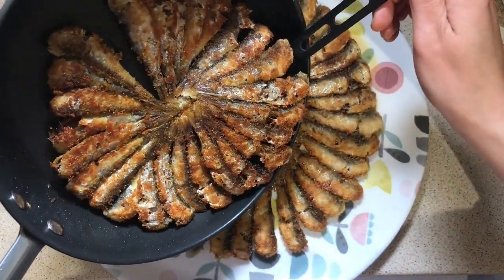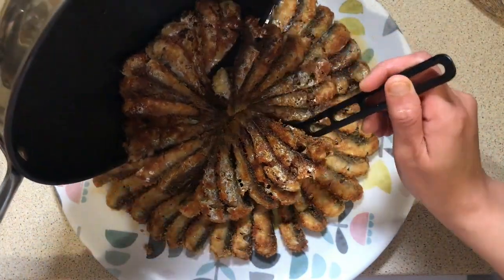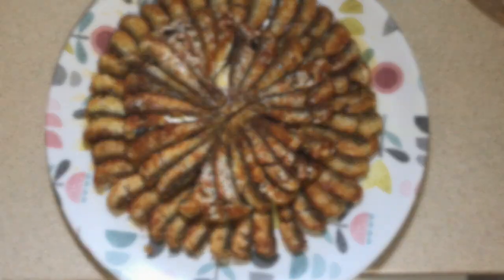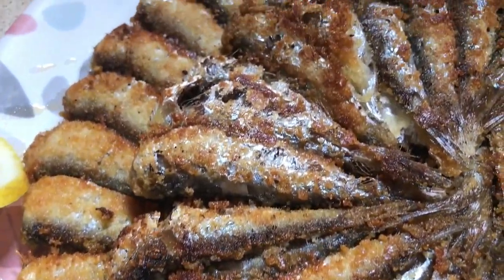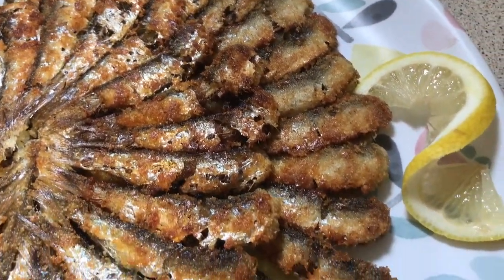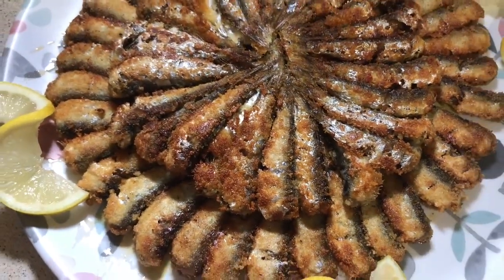When cooked, transfer it into a large plate and decorate with some thin slices of lemon. Et voila! The anchovies are ready. It's a quick, easy and delicious way to cook the anchovies. If you haven't tried this way, now it's time to do it. Bon appétit!